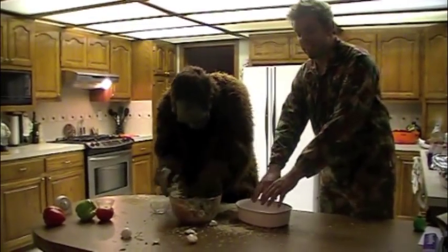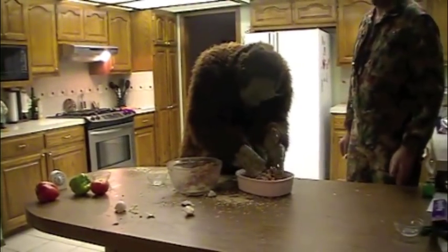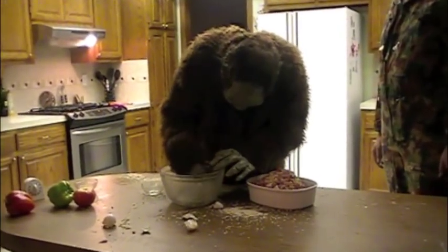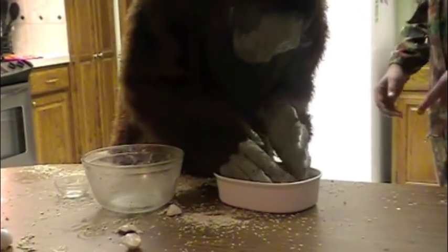Now you're going to take the deer loaf and put it in the bowl and make a nice little meatloaf look to it. Just like that. That looks pretty good.